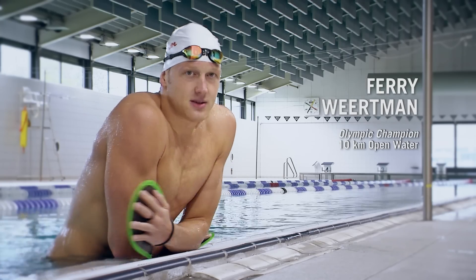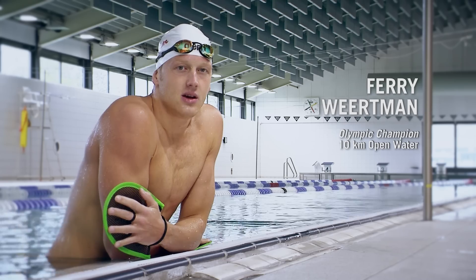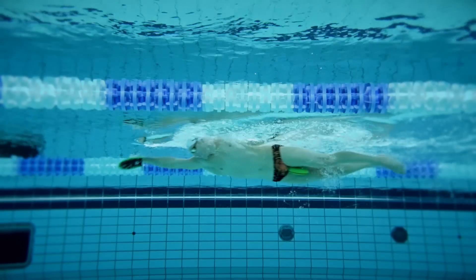What I like about the flex paddles is that they give you a better feel of the water, even for a short time after you take them off. This is why I mainly use them to focus on technique.